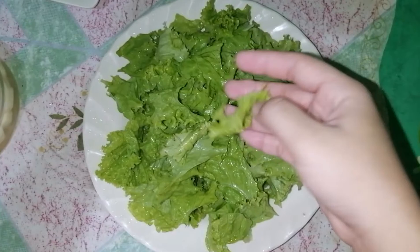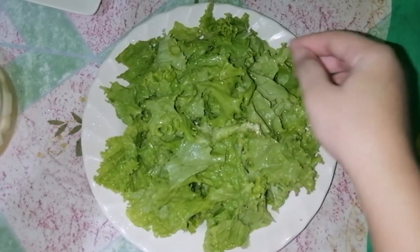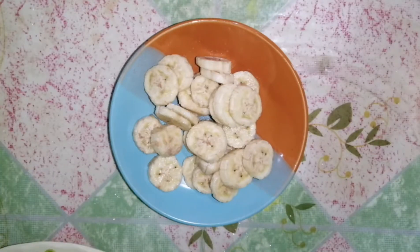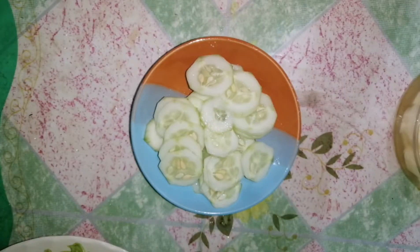We shredded the lettuce into pieces. Slice the apple into medium cubes. I also slice the banana. Cut up the carrot and make a flower this time. Build the cucumber and slice into pieces.